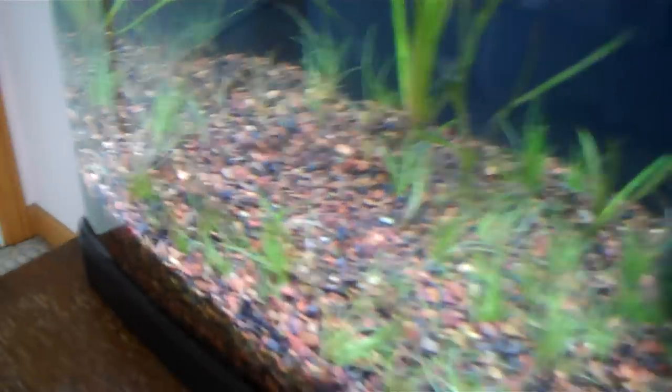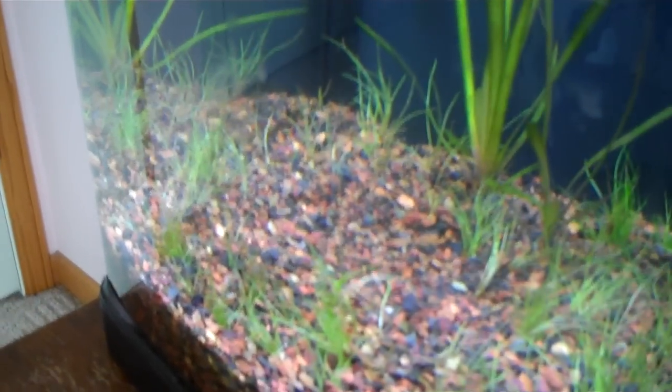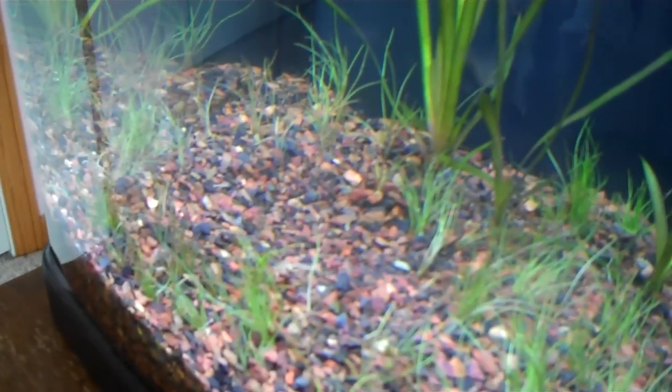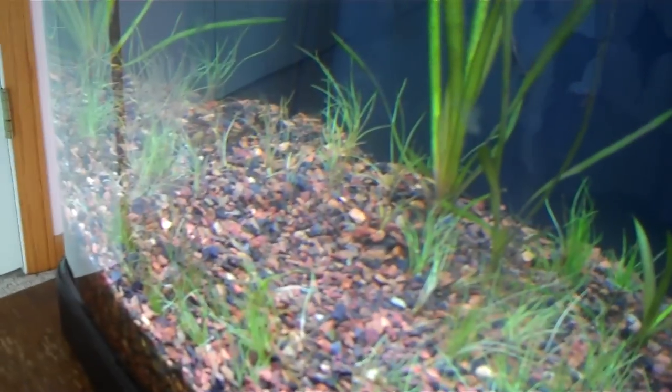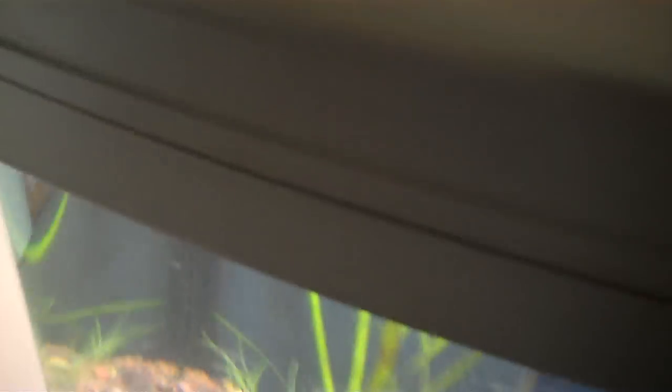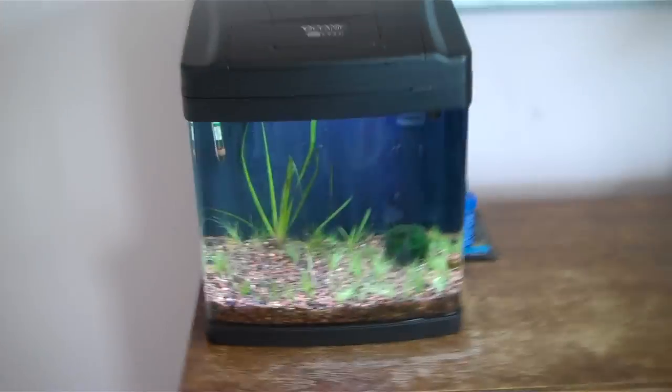This spot here where I don't have any of this grass — that's gonna be either a bonsai from PetSmart, like a fake bonsai sort of looking thing, or a piece of driftwood. I haven't quite decided yet. Last thing, I have four Nerite snails, which are just munching on the algae and keeping the whole tank nice and clear.